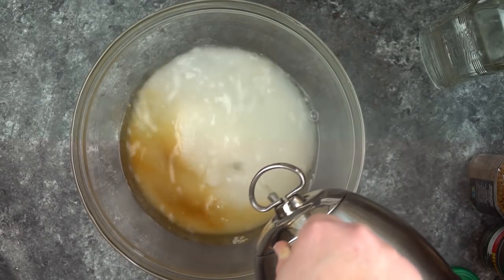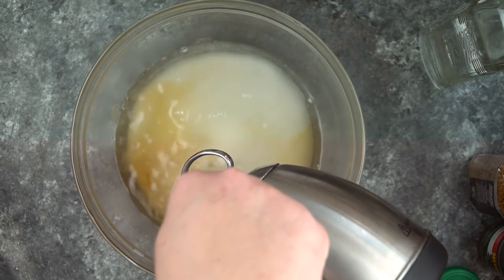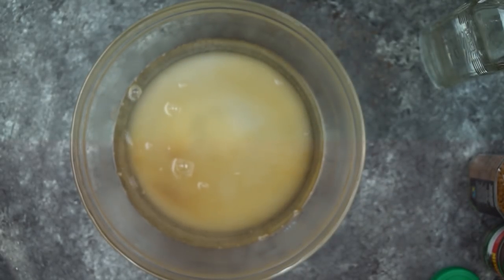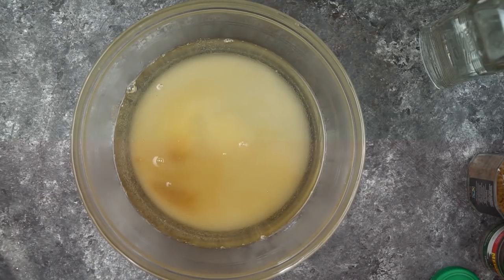I warmed up two cups of water in my tea kettle and we use the warm water to get the sugar to dissolve. We don't put in the vodka right now because if we did, some of it might escape and evaporate, and we wouldn't want that to happen.